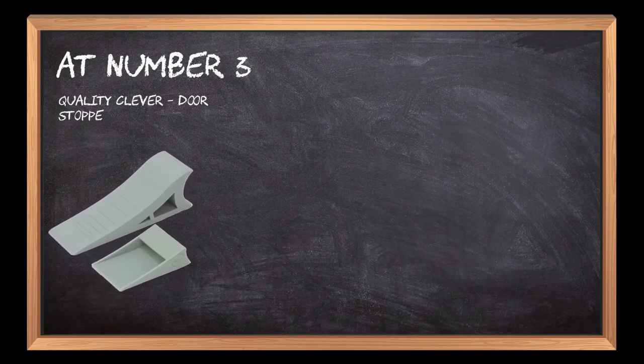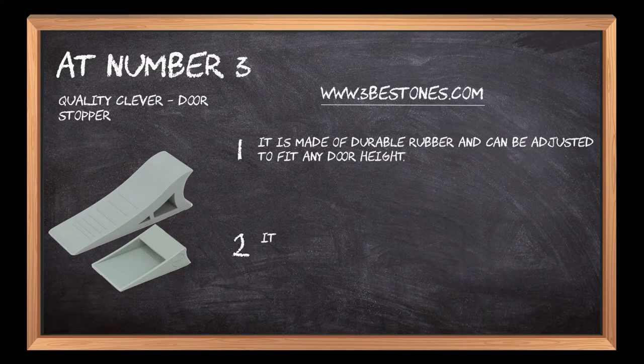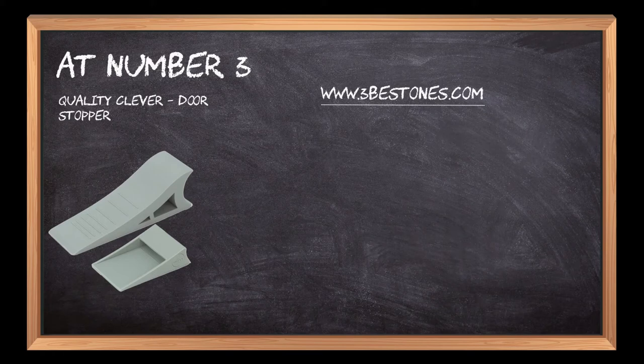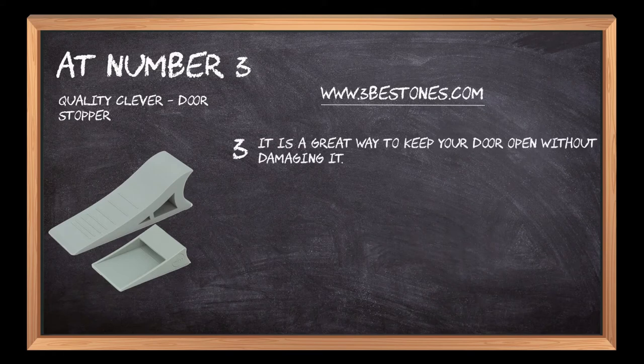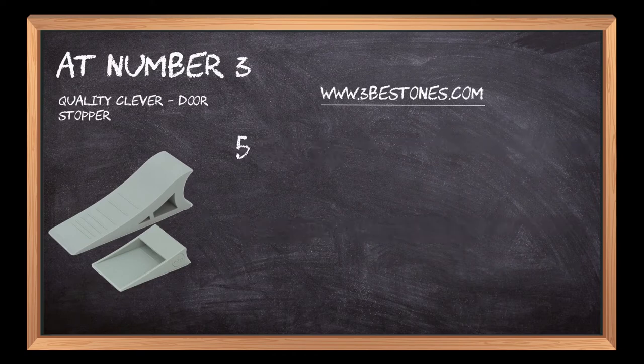At number three: the Quality Clever Door Stopper. It is made of durable rubber and can be adjusted to fit any door height. It has a non-slip base so you don't have to worry about the stopper sliding around. It is a great way to keep your door open without damaging it, and it is easy to install and remove from the door without damaging the surface or flooring.